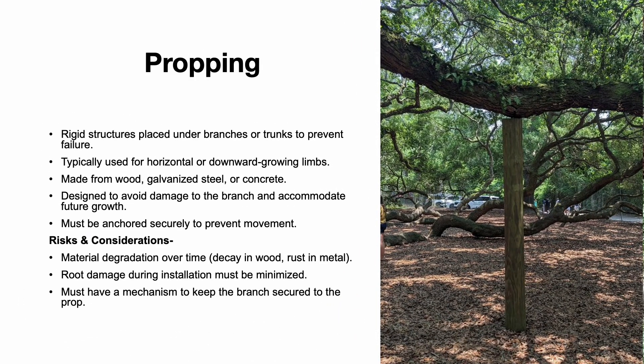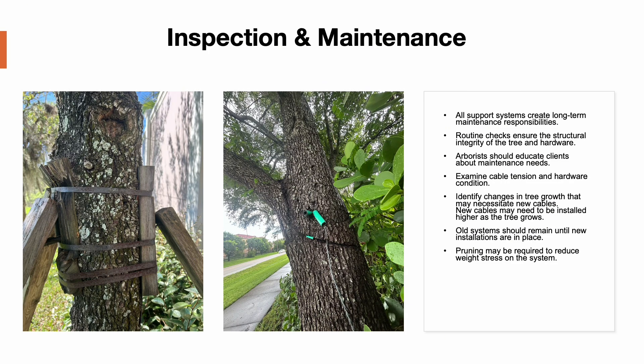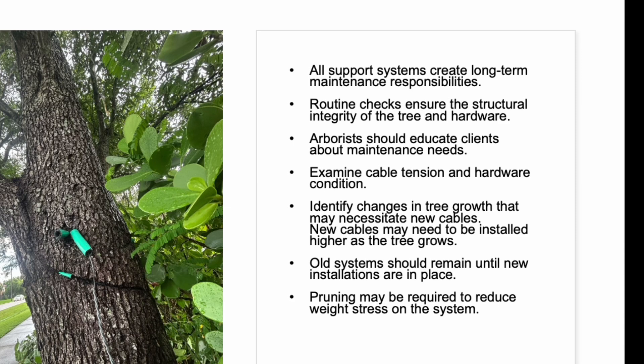Propping is used to support horizontal or downward-growing branches by placing rigid structures beneath them. Props are typically made from wood, galvanized steel, or concrete. These supports prevent failure and provide additional strength; however, they must be anchored securely to prevent movement and designed to accommodate future growth. Support systems require regular inspection and maintenance. Routine checks ensure the structural integrity of the tree and the hardware, and arborists should educate clients about these maintenance needs. Inspections should assess hardware condition, cable tension, and changes in tree growth. As the tree grows, new cables may need to be installed higher while maintaining older systems until replacements are in place.